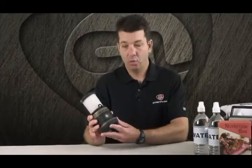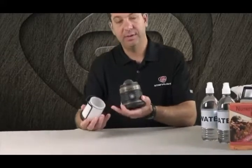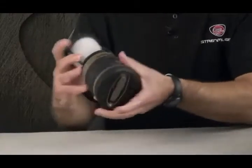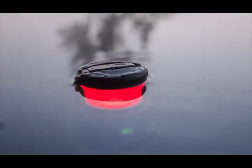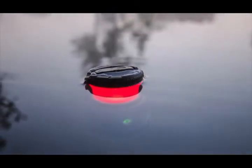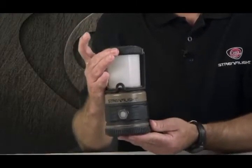The Siege Lantern is waterproof and it floats. We've achieved the waterproof rating by having an O-ring seal between the different components of the lantern — from the top compartment, and also the battery compartment is O-ring sealed. It's also designed to float. When you drop this in water, the battery compartment is on the bottom, so the weight — the ballast — is underneath, and it will float upright in water.